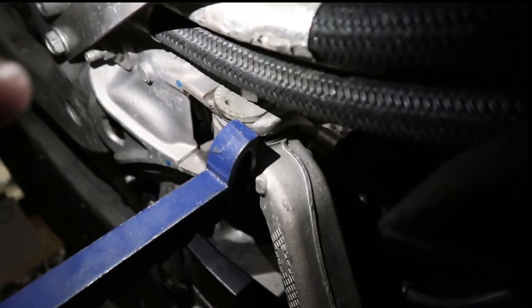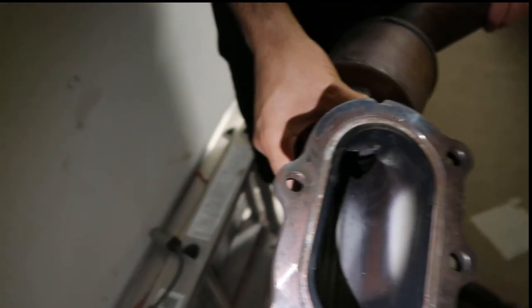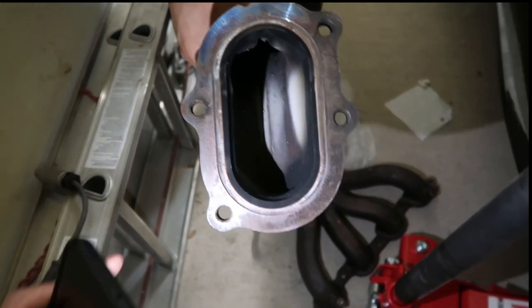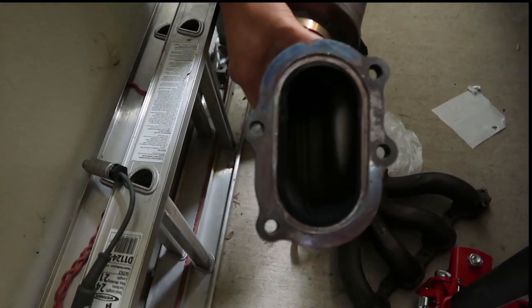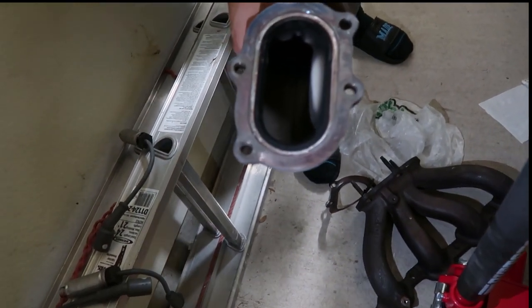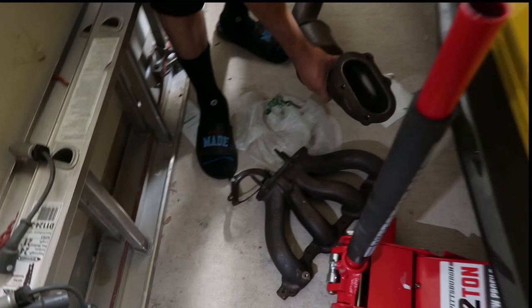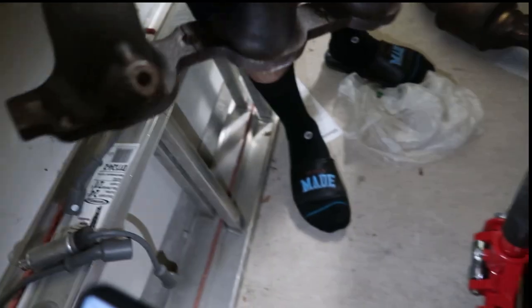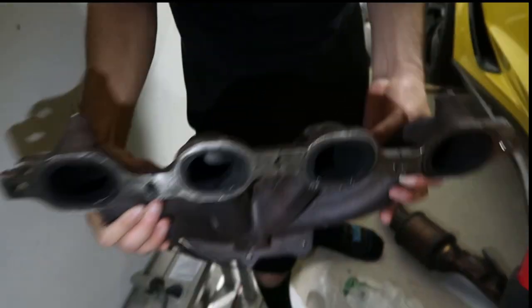After that you're going to have to remove the down pipe piece from the header. Just to give you all an idea — look how restrictive that stock header is. Look at that, pretty damn skinny, so that's a big upgrade. Every bolt was pretty easy to get to, though they're tight, so make sure you spray some WD-40 before you start. The only hard bolt was this one right here — it's kind of hard to get to. There's a special tool for it, I'll post a picture, but I was able to do it without it.